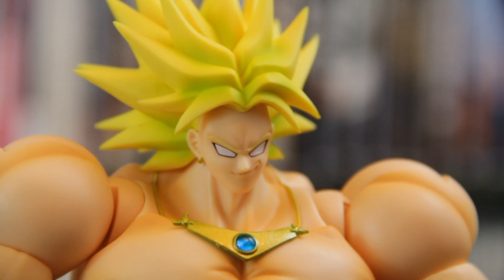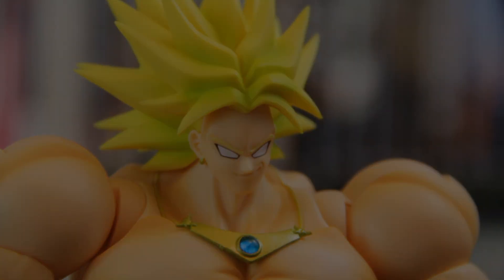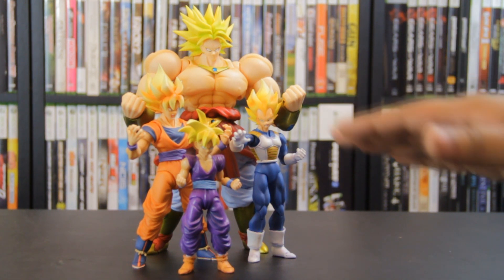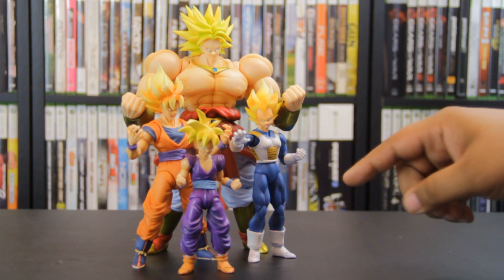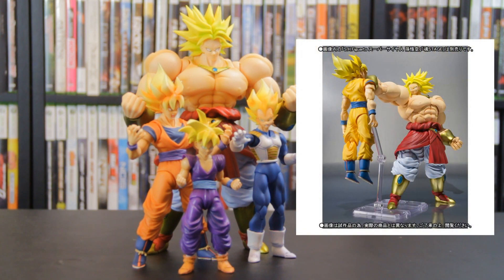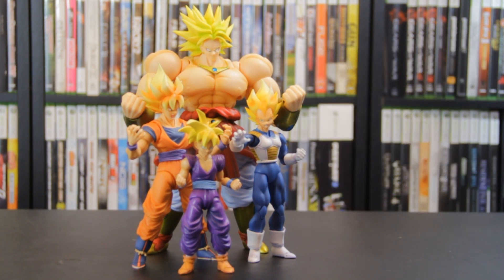Let's get some other SH Figure Arts figures in here and see how they stack up to this figure. And there you have it. Like I keep saying in this review, this Brawley is enormous — he's huge, unbelievable. Goku is already a pretty tall SH Figure Arts figure next to Vegeta, and then Gohan — but Brawley is just towering over everybody. Like I said, that picture on the back of the box doesn't do the figure justice in terms of scale. I always thought from the promo images that he wasn't going to be that tall, but compared to Goku, Gohan, and Vegeta, he is unbelievably tall.